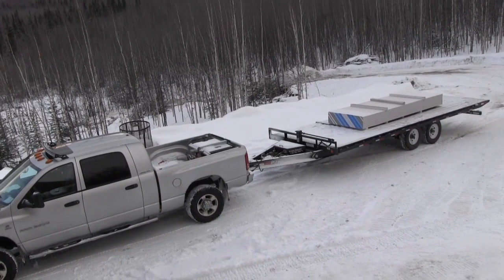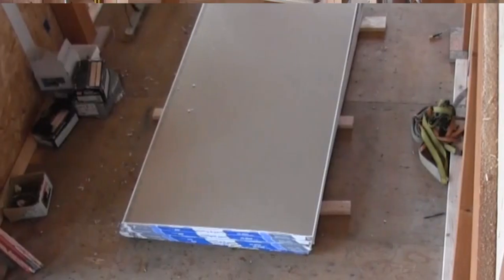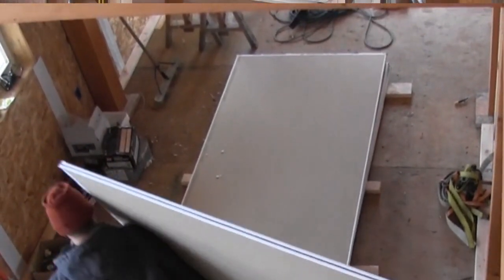We got the drywall up the hill — that was a lot of fun. Now we've got it up the hill, unloaded, bringing it into the building to let it warm up and then get it hung. Pretty exciting stuff with the drywall.